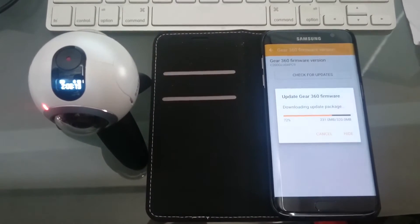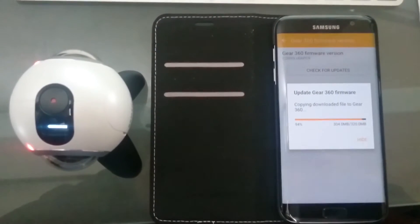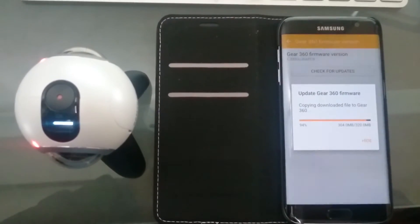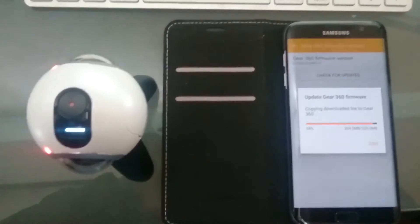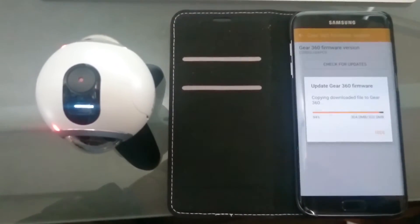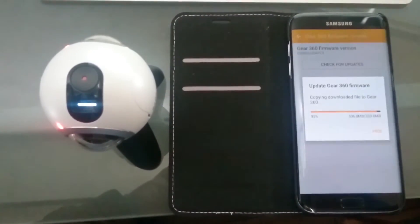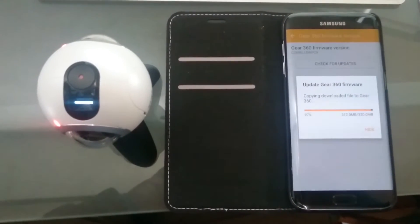It took a little while to download. You actually need the Samsung GE Manager app on the phone for the firmware to be downloaded, and it's pushed out to the camera via the app. I don't think at this point in time you can actually update the camera firmware without the Samsung phone, though I may be wrong — I haven't been able to find how to update the firmware without the phone.